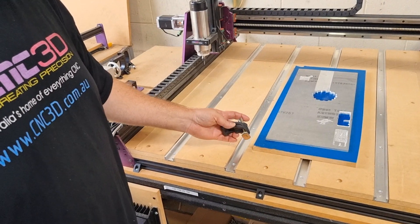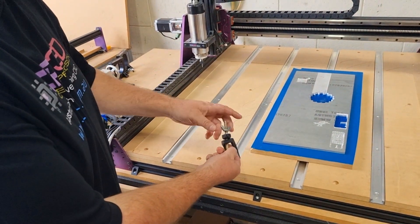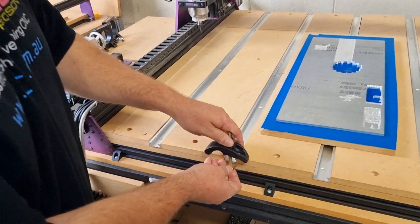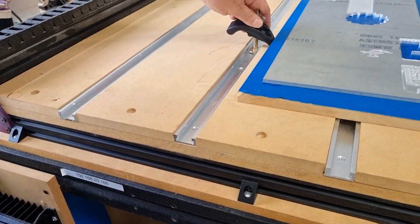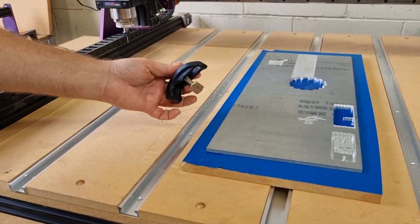What a lot of people are expecting is to have a clamp like this and be able to feed it into the slot and run it all the way down to where it needs to go. That can actually be a little bit impractical, so what we've done is we've intentionally made this a little bit narrower.